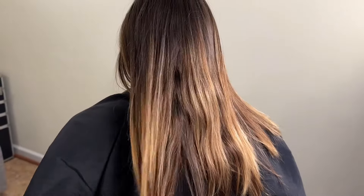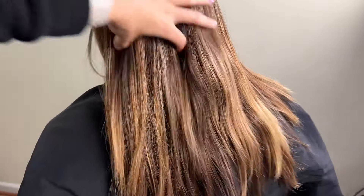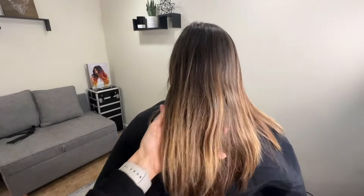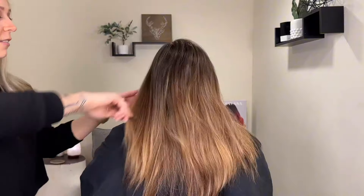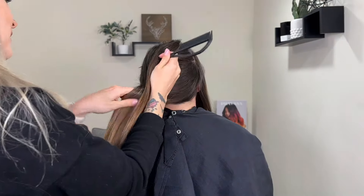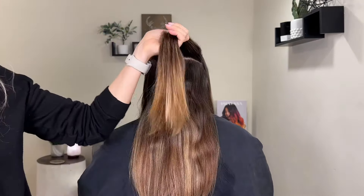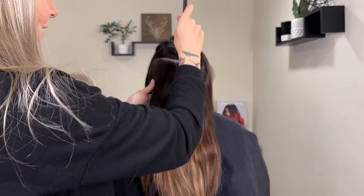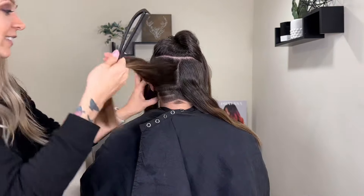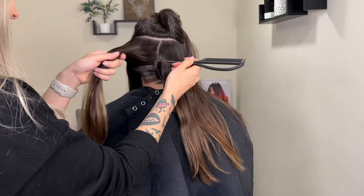Welcome back. Today we are going to freshen up and brighten this grown-out bronze balayage. Her hair was bright red about a year and a half ago, so you can see a lot of that residual warmth showing back through. We want to remove a lot of that warmth and get to a nice clean bronze color. Most of the warmth in this case is actually coming from the dark pieces because the red is still present underneath the brown. The blonde pieces will actually brighten up really nicely with just a toner.